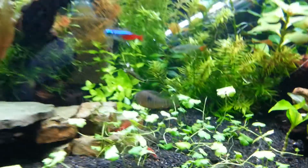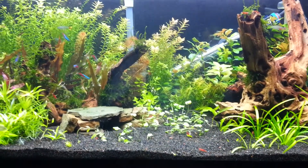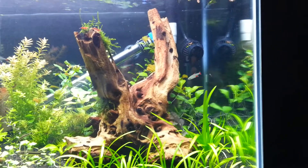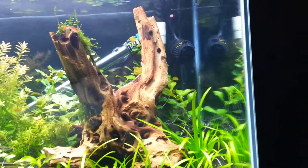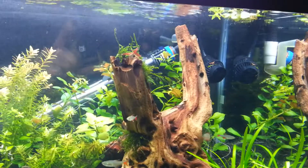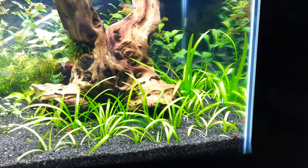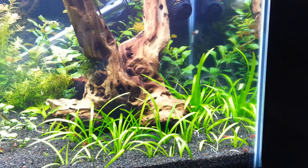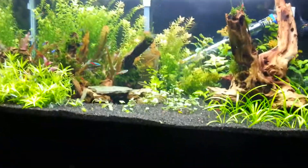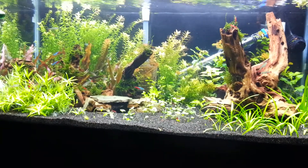Anyway, that's my rescape on the 40 breeder. Dwarf pennywort in the center, moved all the sag over to the right. I had to bring back that pump — I think it's a Koralia 240 — being that I had to reposition the outtake on my filter a little bit because of the wood, just to keep the current coming over in that corner. If you've got any comments or advice — especially on a carpeting plant for the center if this pennywort doesn't work out — drop a line below. Thanks for watching guys, I appreciate it.